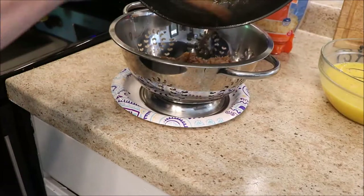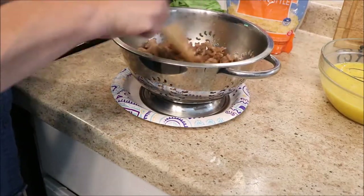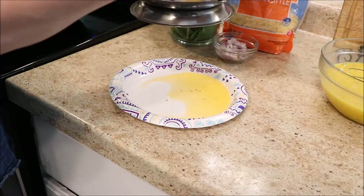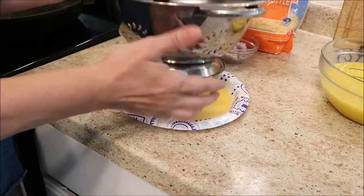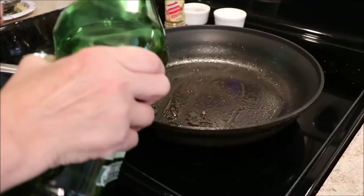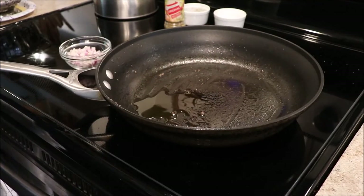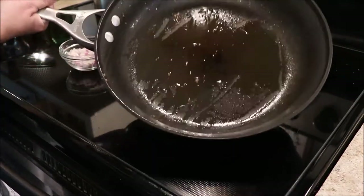I use a paper plate — it has a higher edge so it holds everything in and you don't have to worry about it spilling. I never, ever drain meat down the sink because that fat can solidify and cause a lot of problems in your drain pipes. Now I'm just going to put a little oil in the same pan because our flavors from the sausage are still in there, and we're going to continue to add that to our eggs.